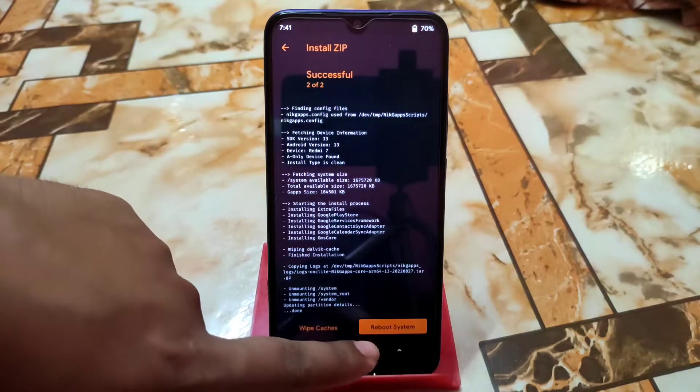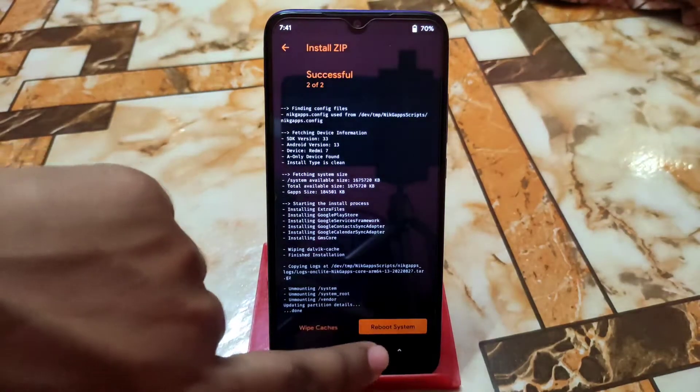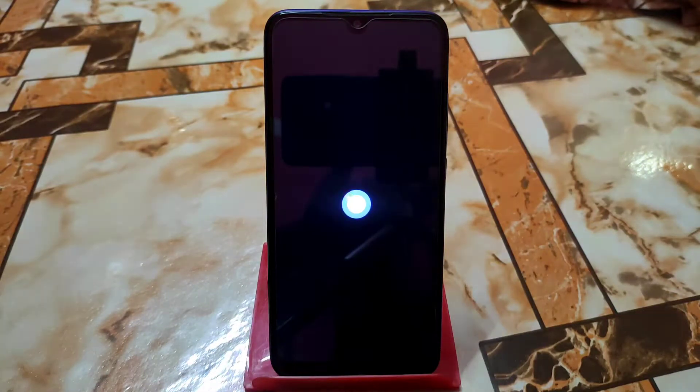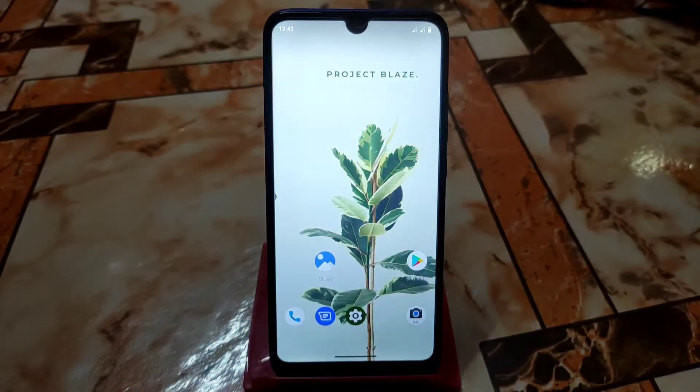The ROM and NikGapps are already flashed. Click reboot system and wait until your device boots up. The device is booting — here you can see the BladeOS boot animation, which means the device is booting. I'll show you the first boot interface. After completing setup and testing the full ROM, I'll do the full review.